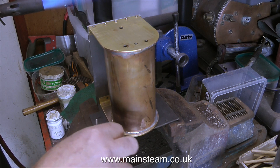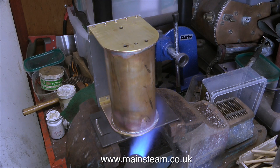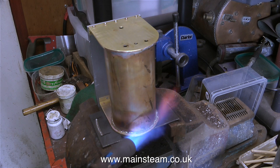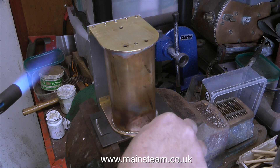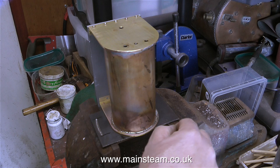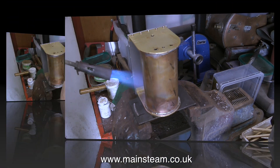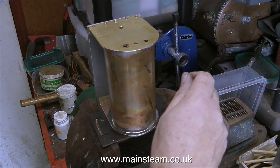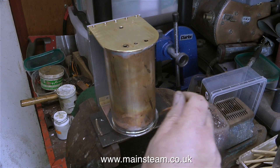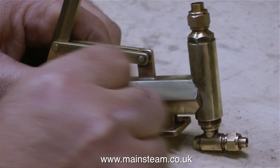I made a very similar condenser for my Victoria steam plant using exactly the same method, except I used some different end caps which I couldn't get this time as they were out of stock. I didn't want this particular condenser to be quite as fussy. I could have done an awful lot of decorative riveting on this condenser, but then it would have looked out of place because the boiler is quite plain with not a rivet in sight. There is some solder around the edge of the plate but I will clean that off on the belt sander later.